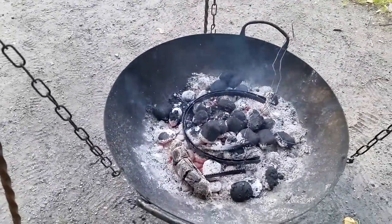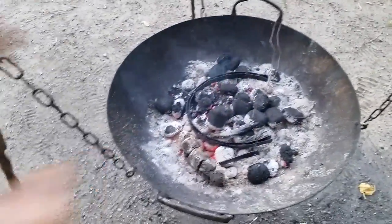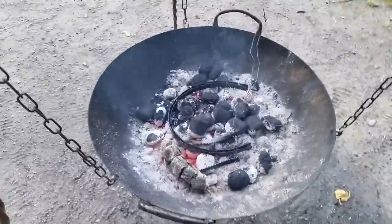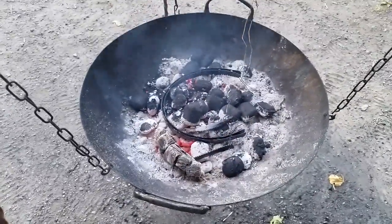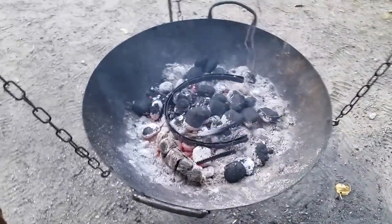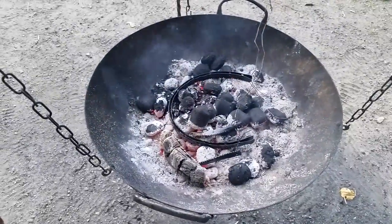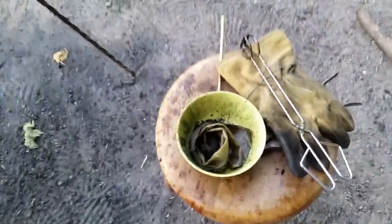I've been using what we call 'briketter' in Swedish — briquet. It's like lumps of charcoal that actually burn at a lower temperature. You can do this — say you have a medieval helmet that you want to blacken — you can put this on.